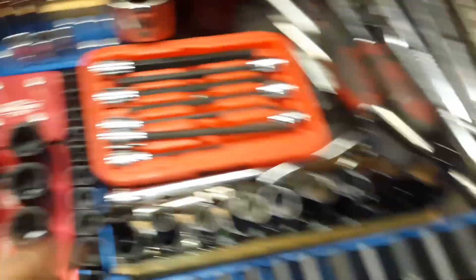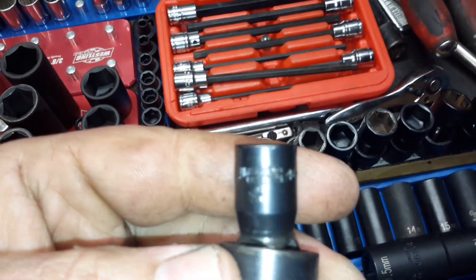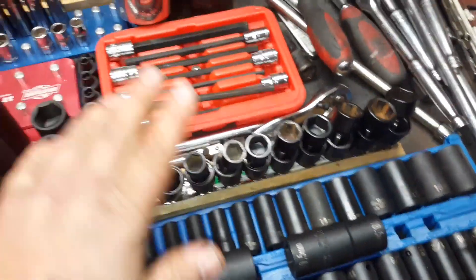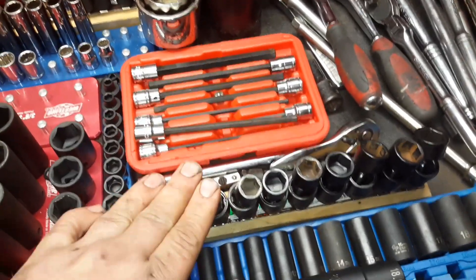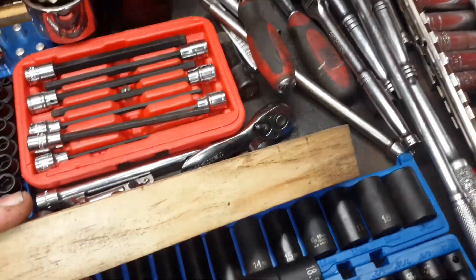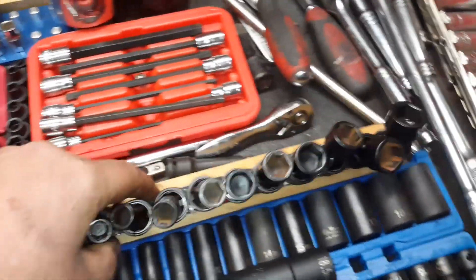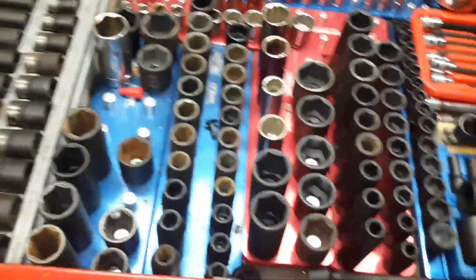Random shit. I like to put my swivel sockets here — these are Armstrong. Pretty happy with these Armstrong swivels. It's kind of like Armstrong is to Matco as Bluepoint is to Snap-on. When you've got a cheap-ass rail I like to mount them on a piece of wood so they stand straight up and don't fall over when you're moving the drawers in and out.